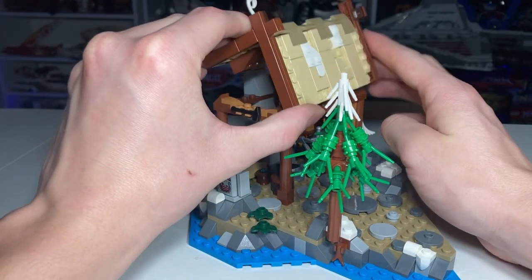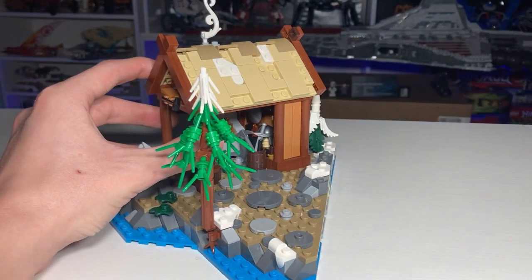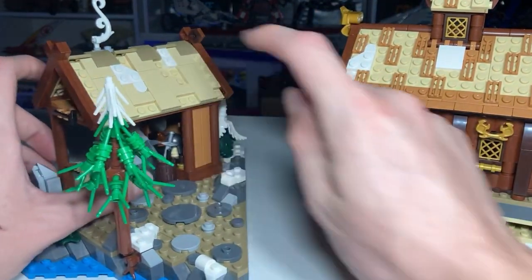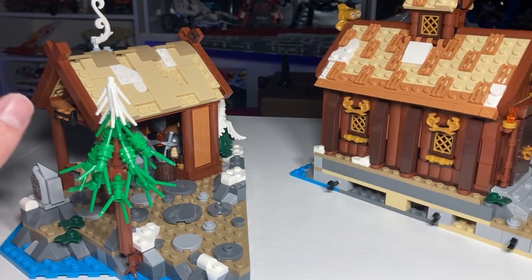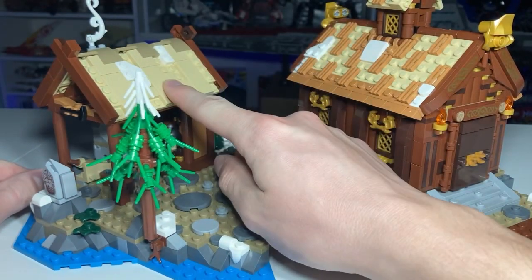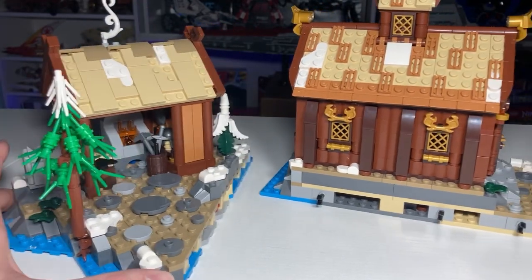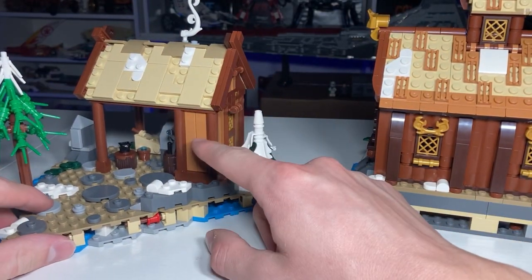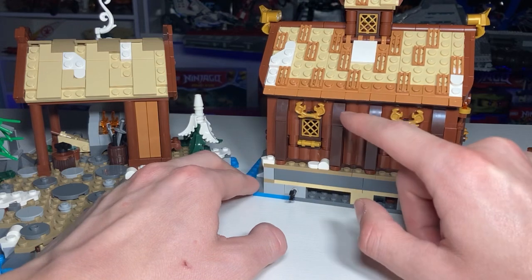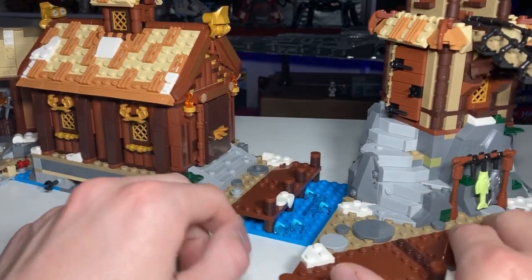The roof on this module is designed differently from the other two. This one is very smooth, while the others have hay-top styling with exposed studs. I would have preferred all three to look like this one since it looks the best — smooth, clean, and crisp. The structure also uses two different brown colors: medium nougat and reddish brown. The main house uses traditional reddish brown with dark brown, and the last structure uses dark tan and dark brown — very inconsistent.